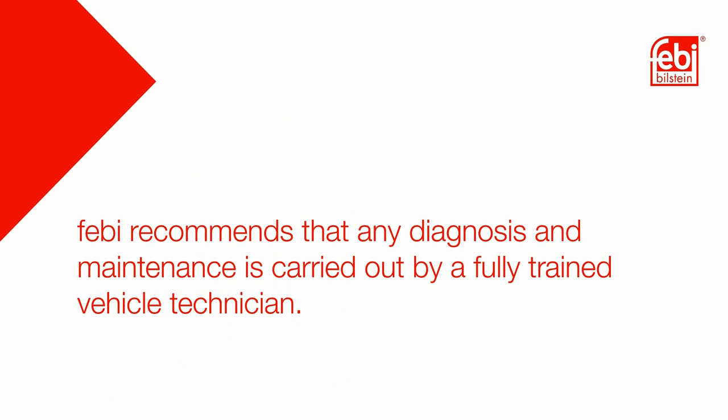Febbi recommends that any diagnosis and maintenance is carried out by a fully trained vehicle technician.